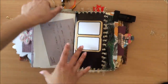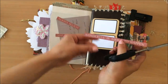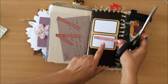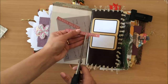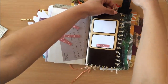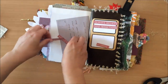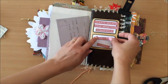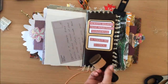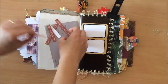Now that that's done I want to add this. I'm just going to trim it down first. "Always believe that something wonderful is about to happen." Make a quick decision — let's see how this is going to look. Always believe that something wonderful is about to happen. Some inking is in order and then I'm going to glue it down. Right, so now I'm just going to glue it down.